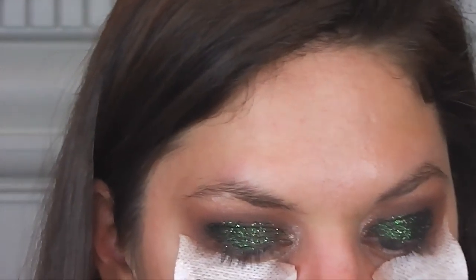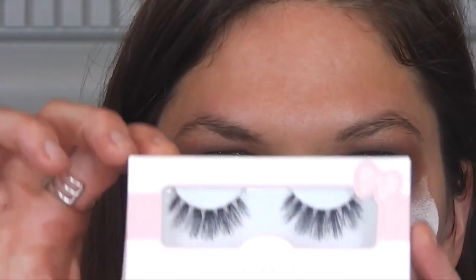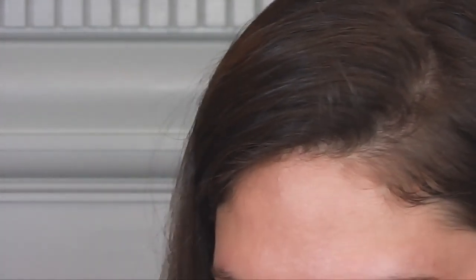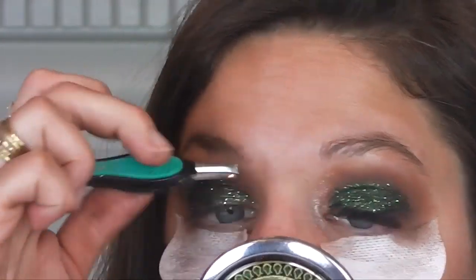And now I'm going to apply some lashes. I'm using these Cocoa Lashes color Misha. And then I'm using my House of Lashes Eyelash Adhesive to apply it. I'm just applying a little amount of liquid liner just to fill in where my false lashes were applied and my lashes.